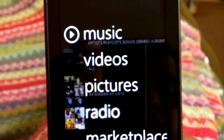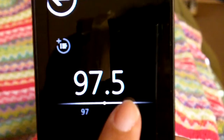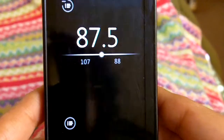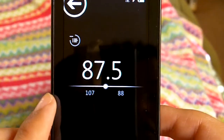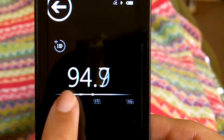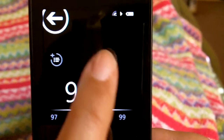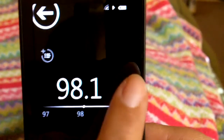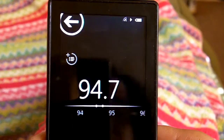A great feature of the Zune HD is the HD radio. If you have HD stations in your area, hopefully you'll be able to get them. One note: the headphones that come with the Zune HD are the antenna. If you use other headphones — which I highly recommend you do use — make sure you use premium ones or the signal's not going to be as strong. The station ID shows up on the right with HD one, two, and three depending on how many HD stations. It's really cool — to find out which HD radio stations are in your area, go to hdradio.com.